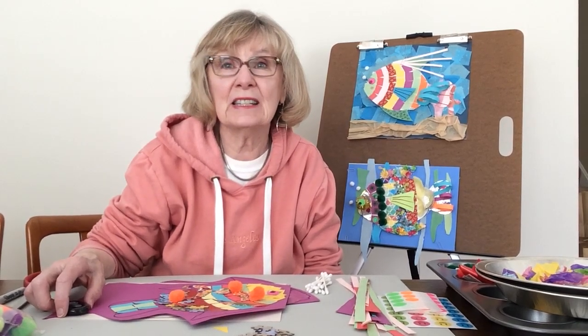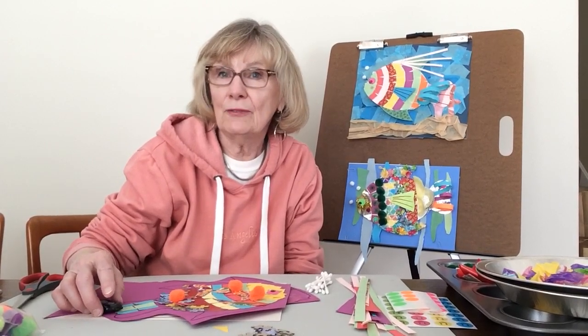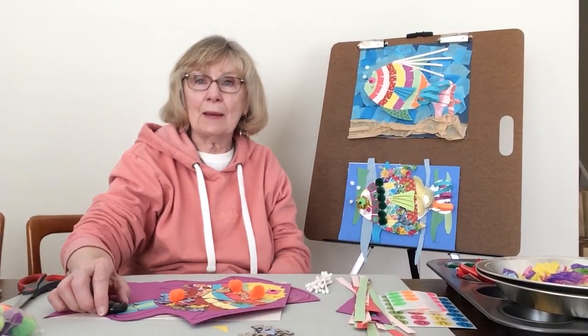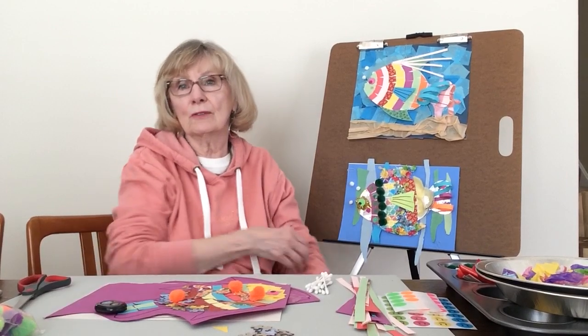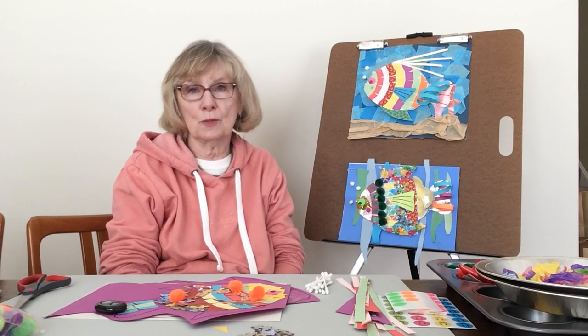Hi everybody, thanks for joining me today for our fancy fish project. We've had a lot of white and gray and gloominess over the last winter months, so I've decided let's bring spring into it. We can't make flowers yet, they're not coming out quite enough, but in the meantime I decided we would make some very colorful fish, almost like tropical fish, and bring in some of the really bright colors we're going to have in the summer and springtime.